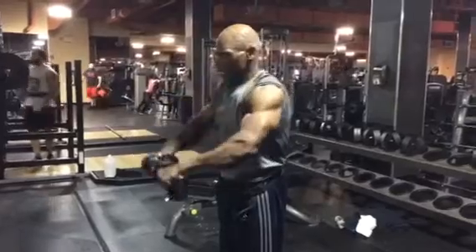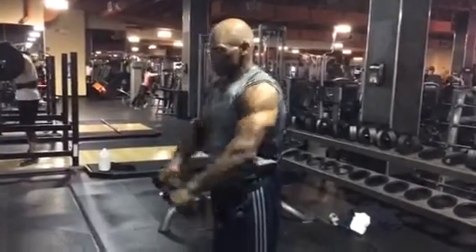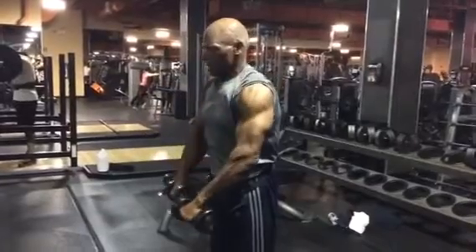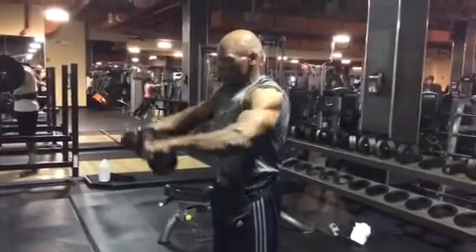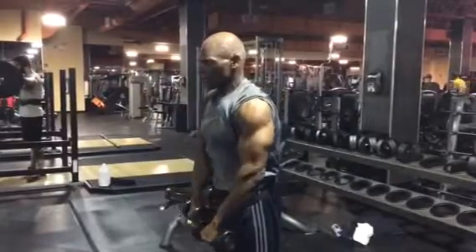Very slow, in control. Feel the tension on the way down. You want to do at least 10 to 12 reps, three to four sets, twice a week.